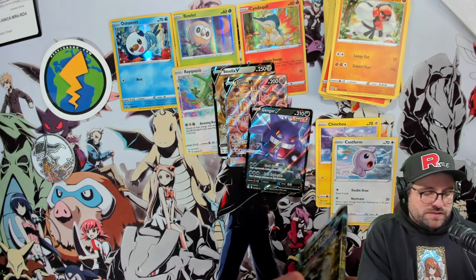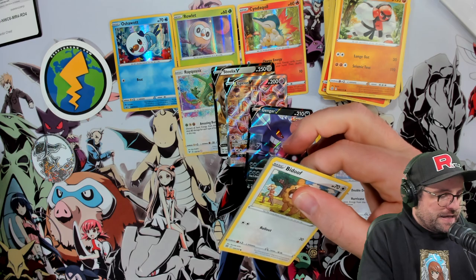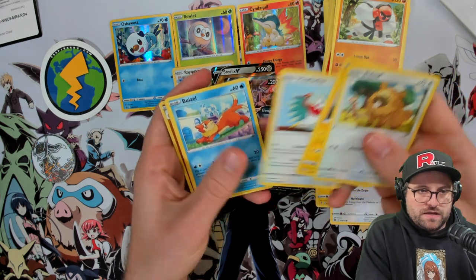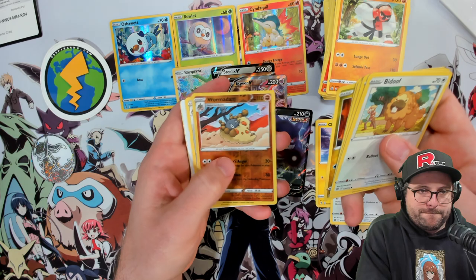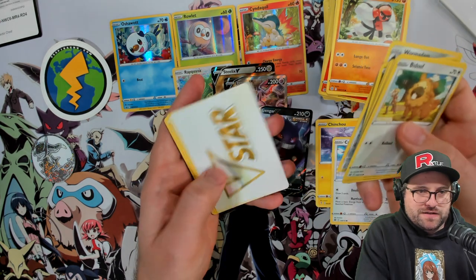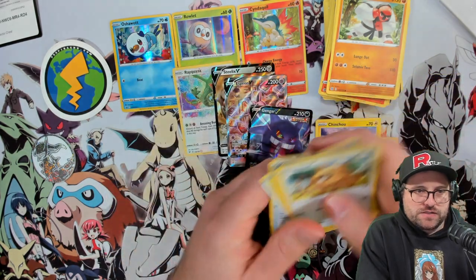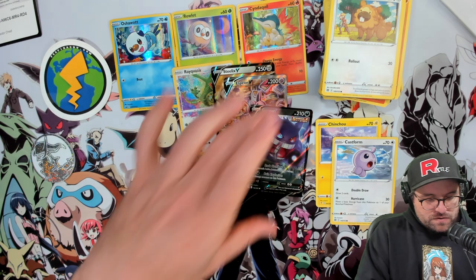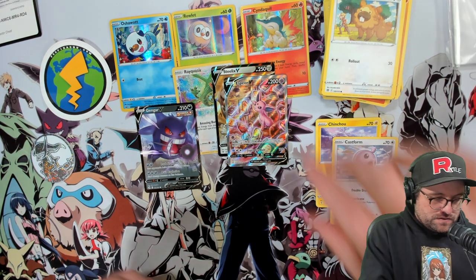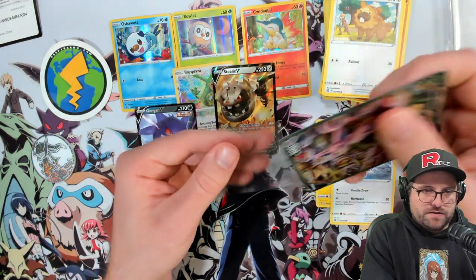We can't really complain - we got the Espeon V which is banger-rific. The Ray is awesome, the promos are awesome - this is we're doing good. Anything at this point is a bonus. We had a Bidoof pack and Brilliant Stars has been very nice to us. Can't ask for more. Buizel, Gible, we got a Wormadan for Adam - and another Wormadan with the Castform. Wormadan for days. Roseanne's Backup, Floatzel, Choice Belt, and a code card.